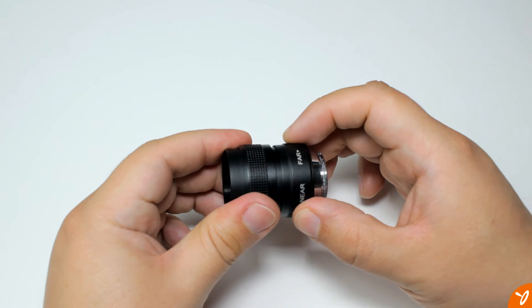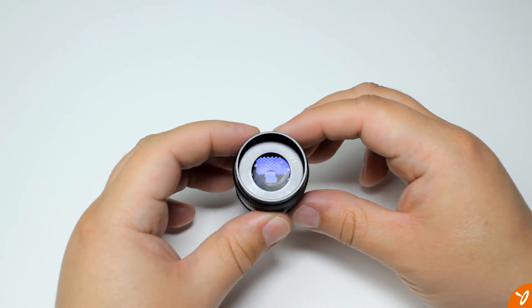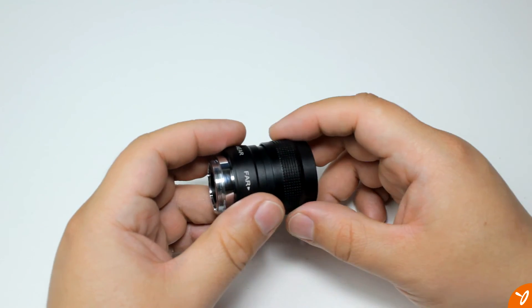Now if you crop the video and post for a wider screen look, that will eliminate the problem. The focus and aperture rings are smooth and tight, but I do feel that they're a little bit too tight to where if you adjust one, it starts to move the other one as well, so just keep that in mind.